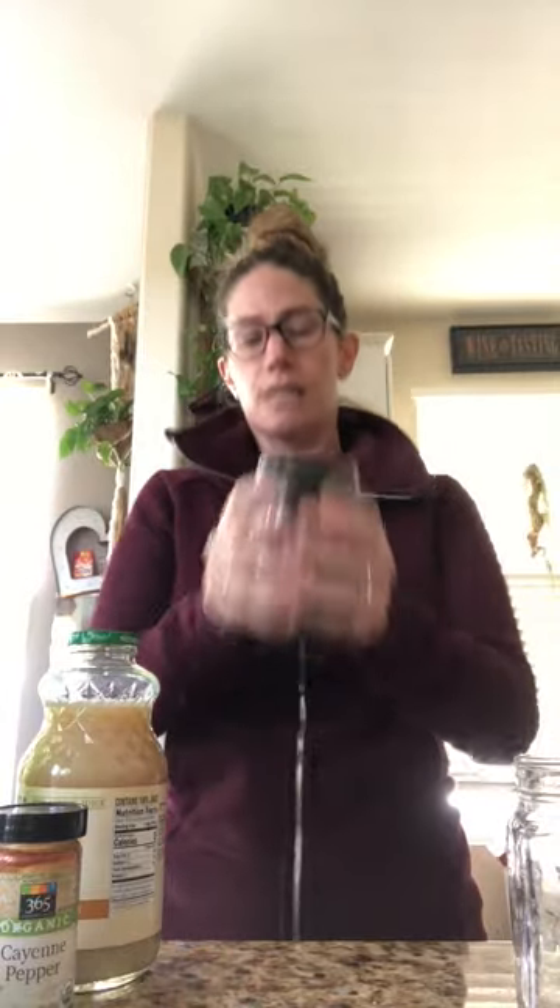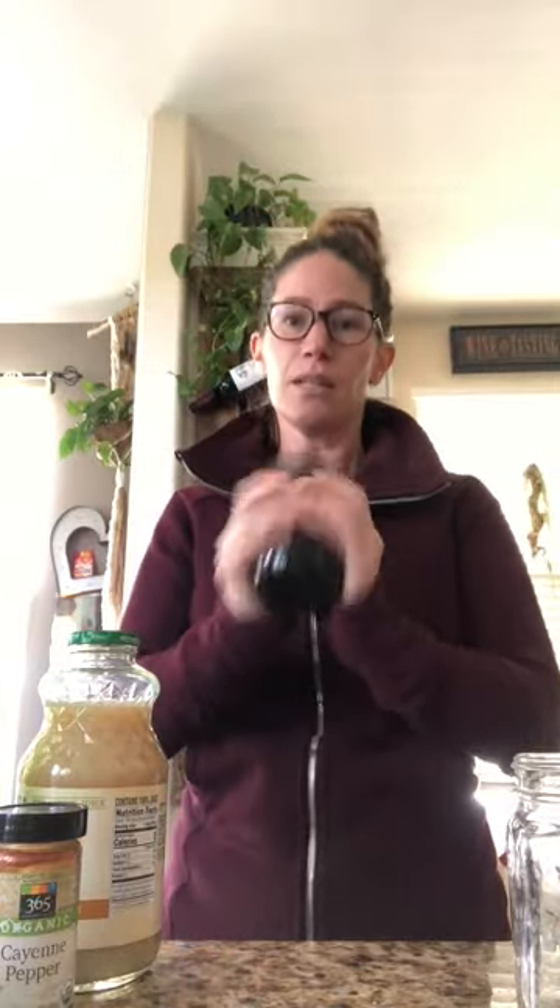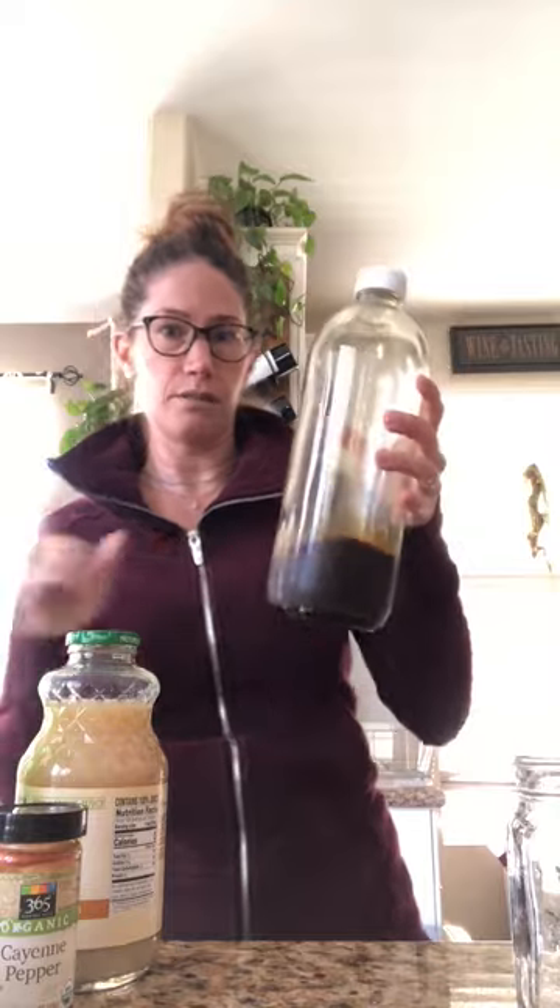Make sure the lid is on really nice and tight, then shake, shake, shake — you'll see that it starts to blend together. We could be shaking here for days, so I'm just going to show you one that I already have blended.